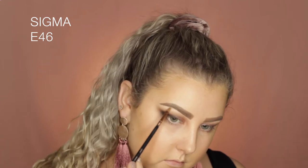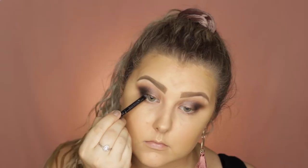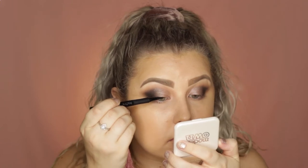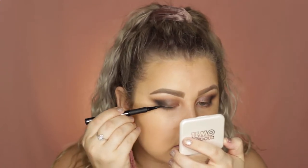Then to highlight my brow bone I just used the shade Virgin from the palette. Then I took a black kohl pencil and tight lined my eyes, and then I used my Technic skinny liner to create a super thin line along my lash line just for where my false lashes were going.